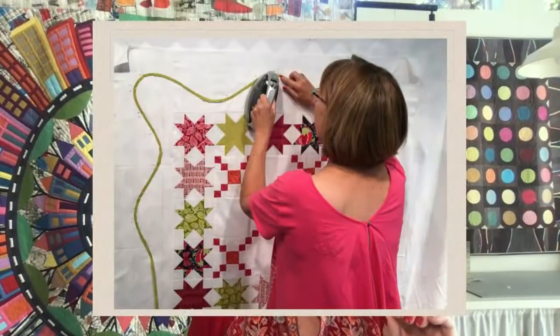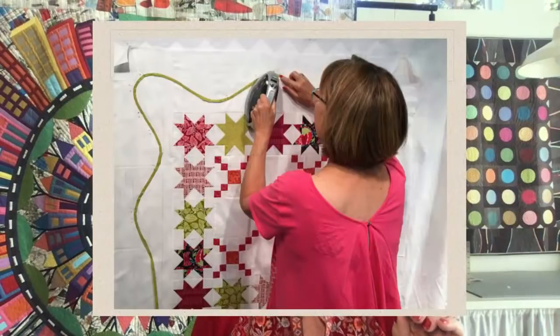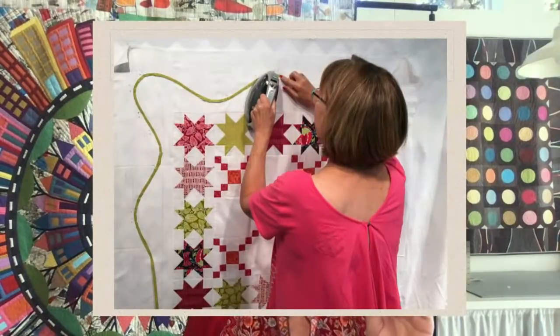There are a ton of fusibles out there, but basically they fall into two different camps. One is a thicker fusible, and it's repositionable. In my product line it's called Appli Stick. A cousin of it — or what I used before we developed Appli Stick — was Steam-a-Seam. I would use this because I would be working on my design wall, fashioning things, wanting to get that line just right.